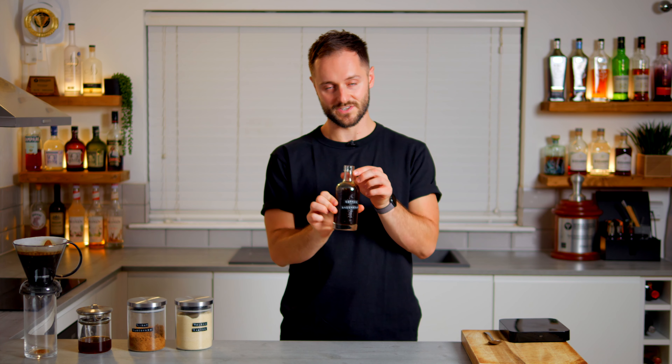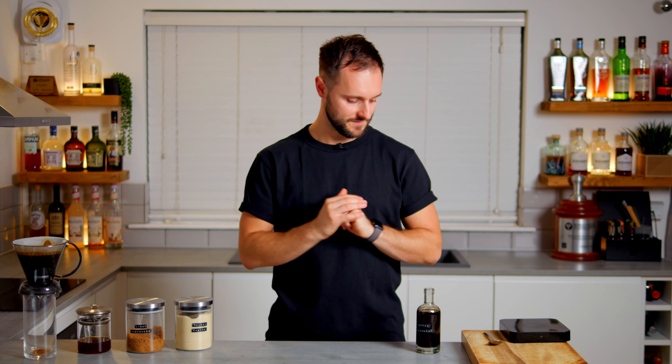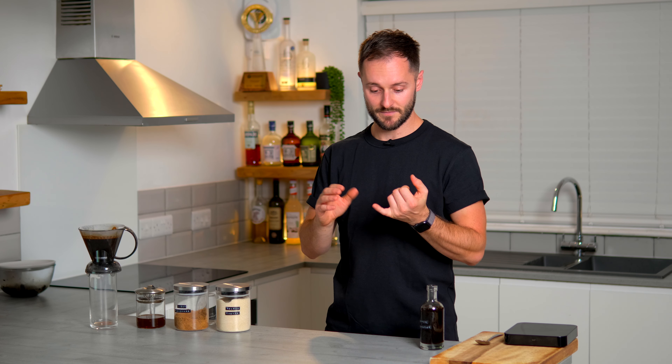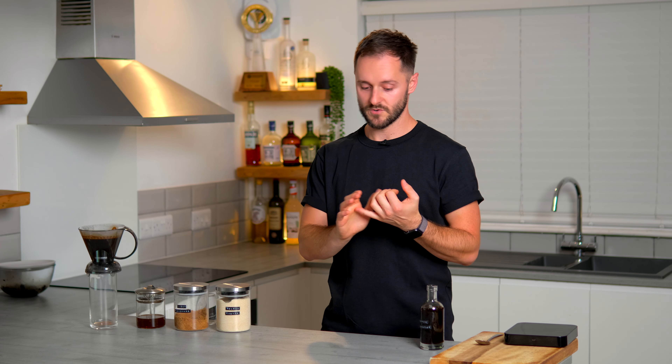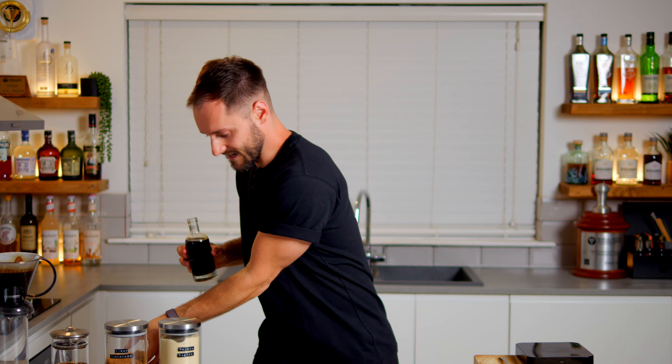Once that's done, you'll be left with the coffee saccharum syrup. A lot of you asked how long this keeps in the fridge, and I'd say only a couple of days in this form, so adjust your batch size to avoid waste. However, you can switch out the filter coffee and replace it with a spirit to really elongate the shelf life. You can add vodka for a neutral option, white rum, or even a darker rum — the darker the rum, the more flavor it adds. Go light for clean, go dark for rich and intense.